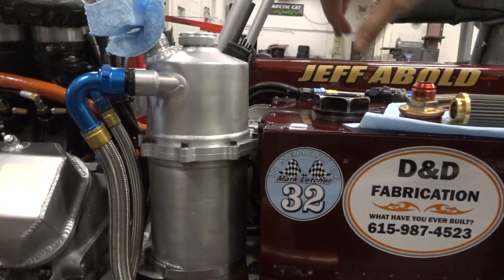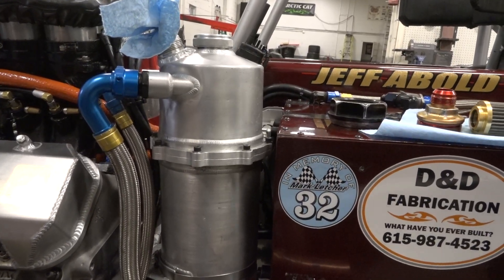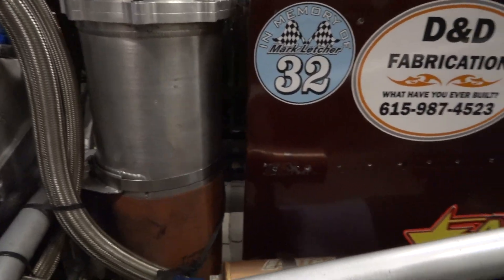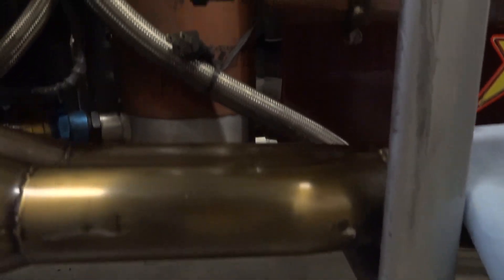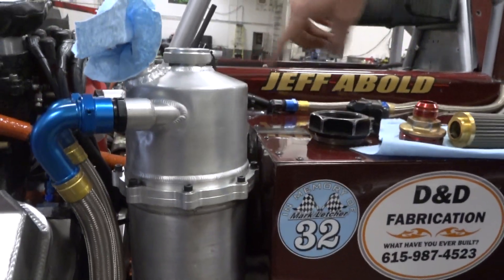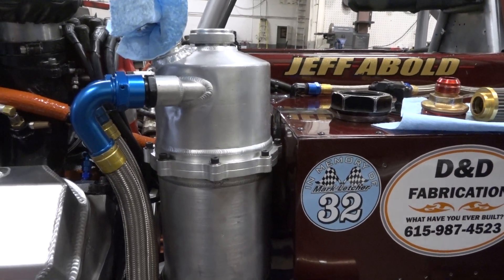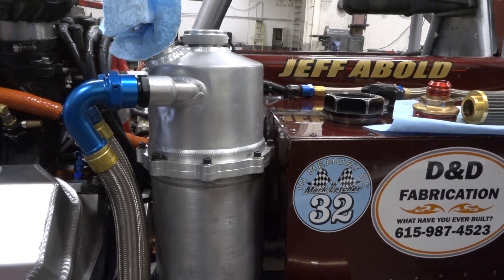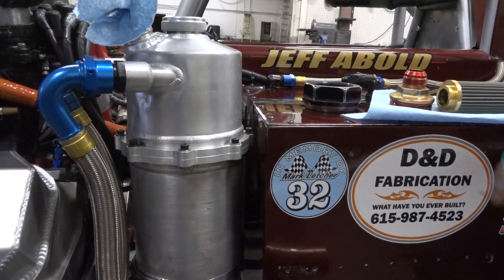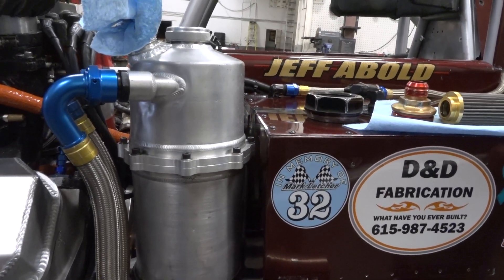This smaller line is for an aeration system — it bleeds any air out of the oil and feeds back to the tank. You have a port that comes out of the bottom where it's drawing the oil out, and this is the return. Inside the tank, there are baffles that keep the oil moving around in a circle so it doesn't hit a flat surface and create air bubbles. These are pretty uniquely designed tanks to do exactly that.